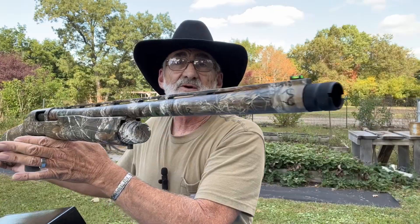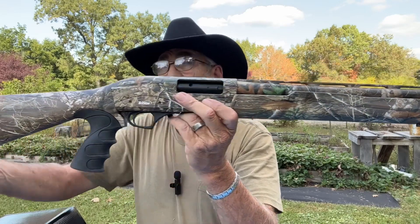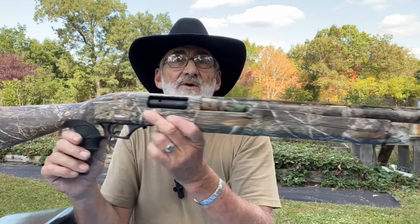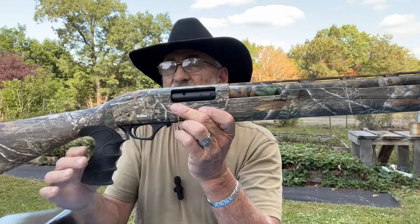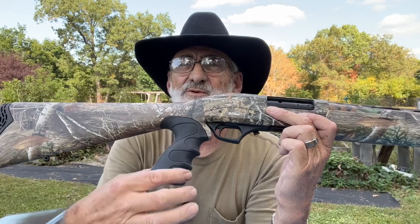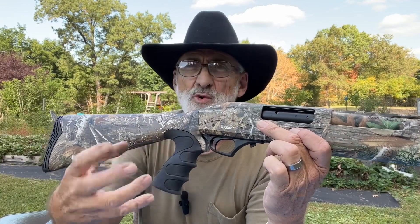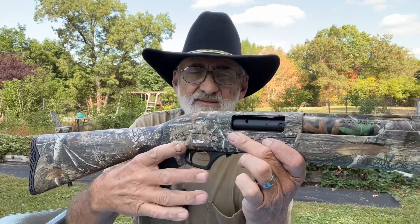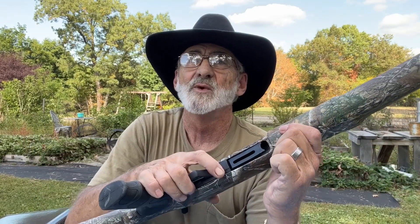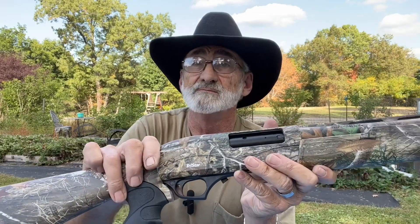We might go ahead and mount the rail and put an optic on there and give it a try. It has a chrome-lined barrel and sling lugs already mounted ready for a sling. It has a rubberized grip with finger grooves — it's firm, not floppy rubber. Feels great. This is your slide release button, and it has a crossbolt safety.